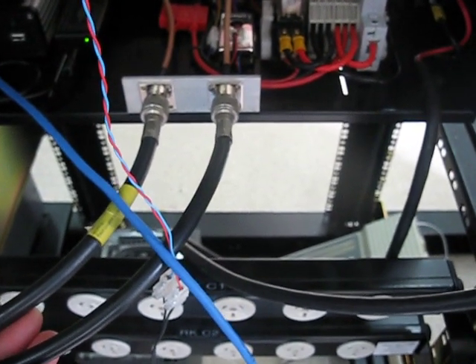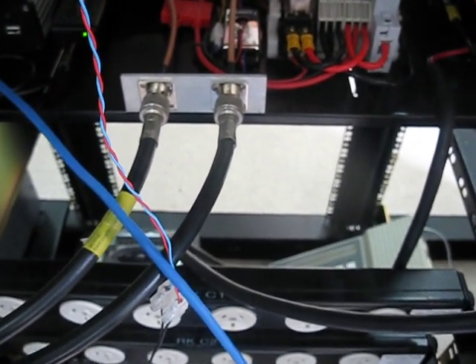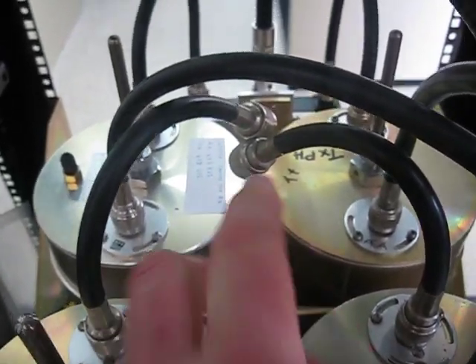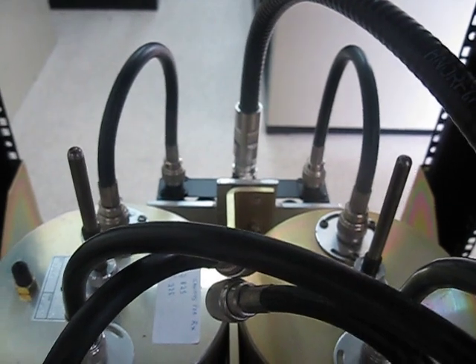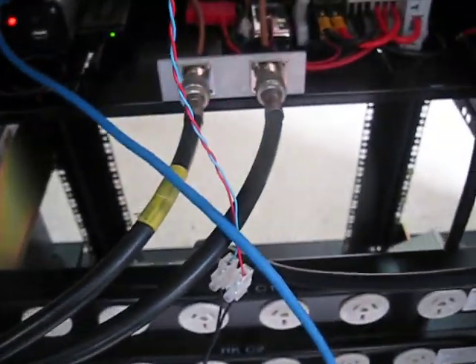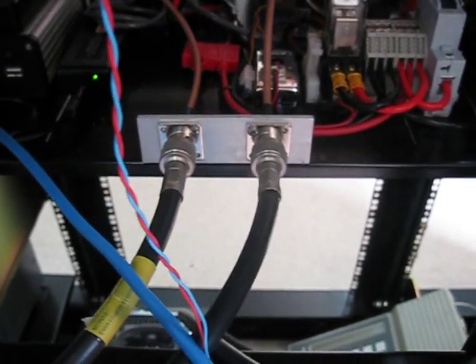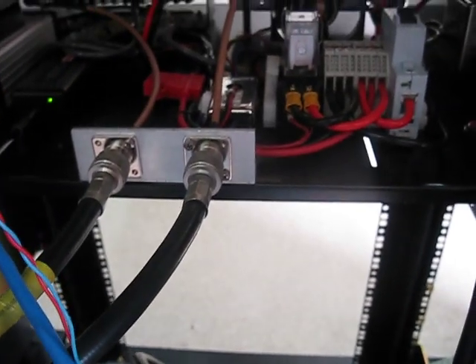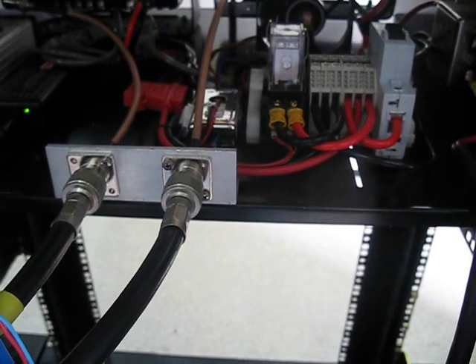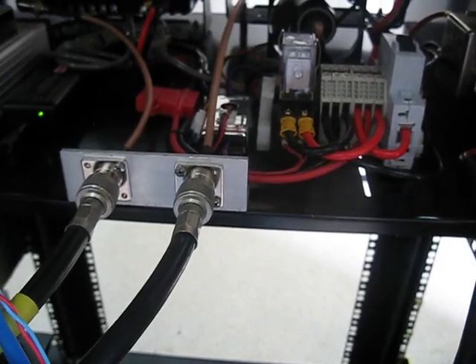I've got two RG214 coaxes coming out of the transmit and receive ports on the back of the repeater. That goes straight into the front two cans — one for the transmit side, one for receive. Then that goes into the Chinese notch duplexer up the front and then onto the antenna. So we'll see how this handles it without the preamplifier and without the extra filtering, hoping that these Motorola radios work okay in this configuration.